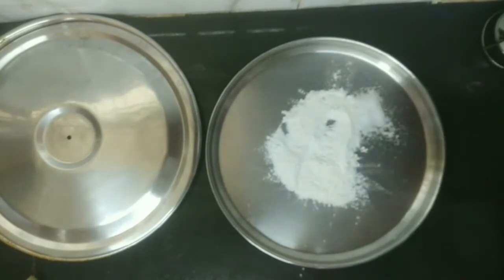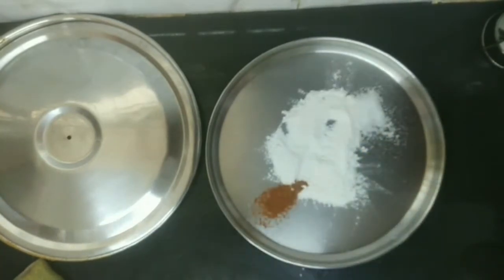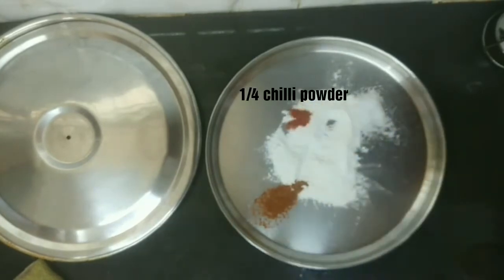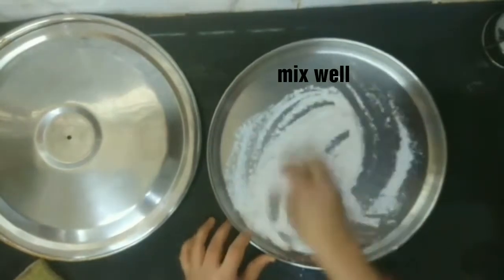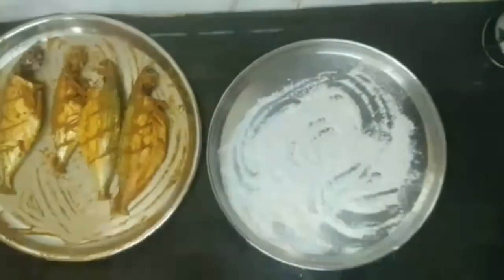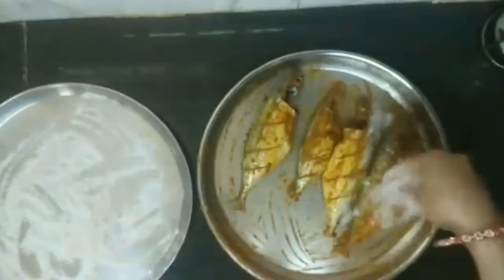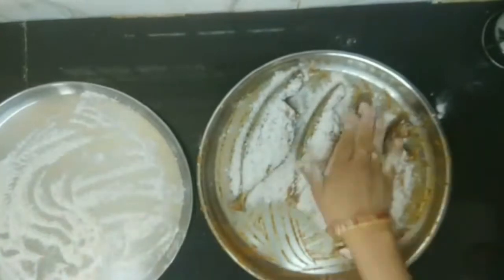Half teaspoon of garam masala powder, one fourth teaspoon of chilli powder. We will mix all this nicely. After the fish is marinated, we are going to coat the fish with our rice flour mixture.